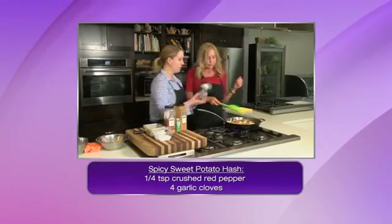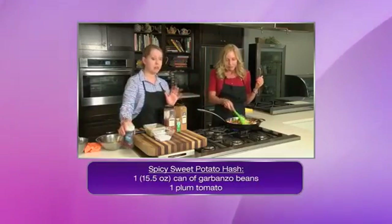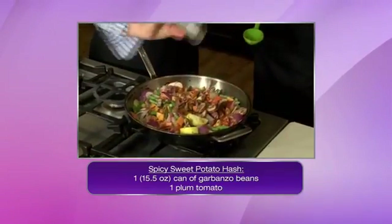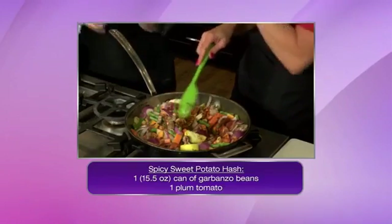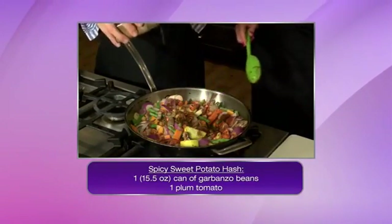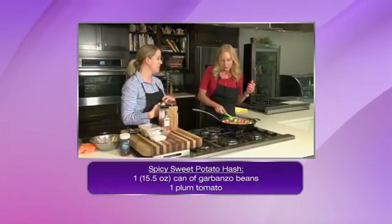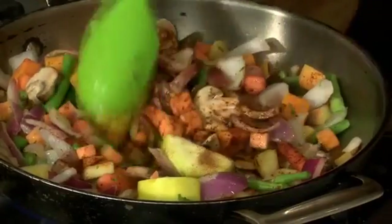A little chili powder. You can see the measurements are absolutely crucial — because I'm not measuring. A lot of us are busy; you just do it to your own taste. And quite honestly, the last thing us moms want to do in the kitchen is find every measuring spoon there is and then clean it afterwards.